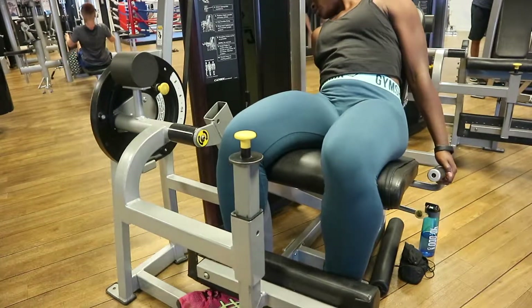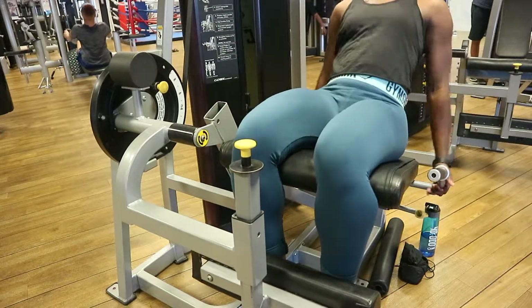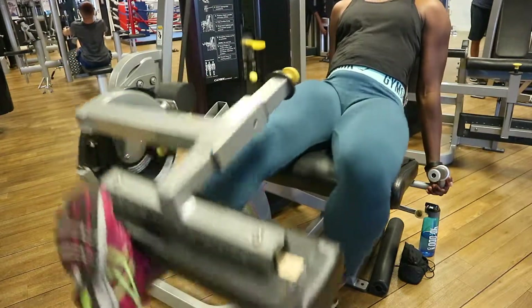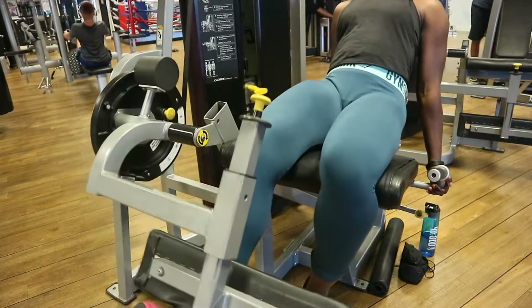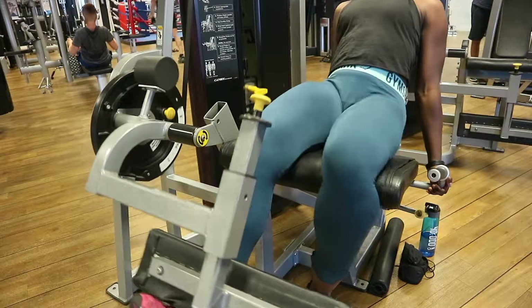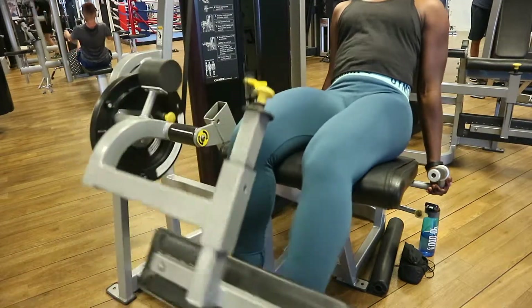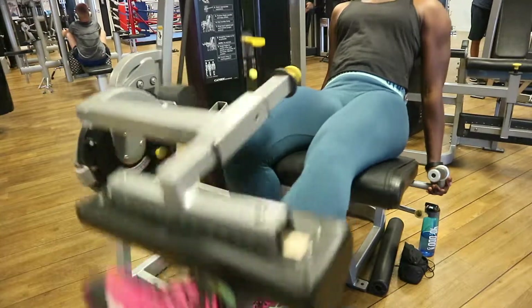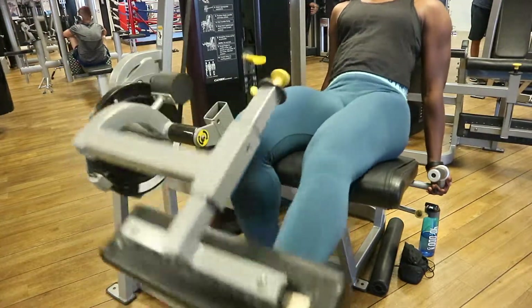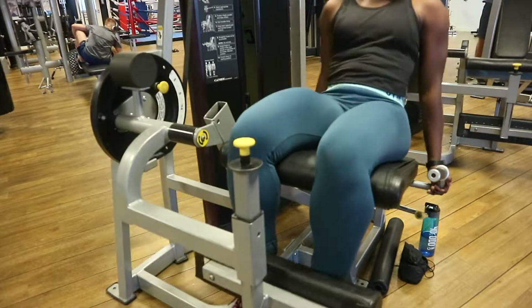When doing leg extensions, take it easy and don't rush. I've seen people at the gym doing it too fast — you can easily injure your muscles and tissues. When working legs, always use a good slow or moderate speed, not too fast, because the legs are very delicate.